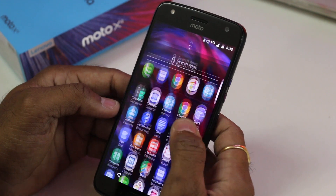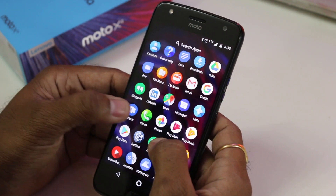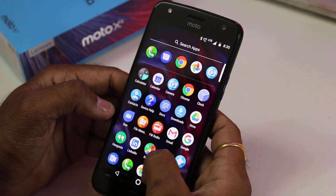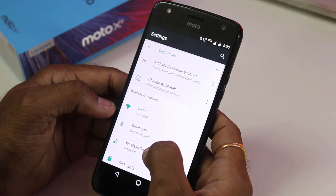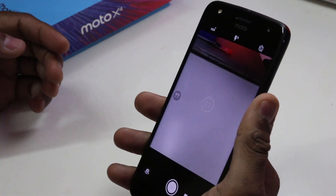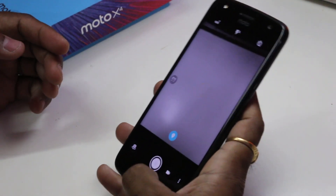The stock UI is buttery smooth and it comes with Android Nougat 7.1.1 with a promised Oreo update by end of this year, if not early next year. The Moto app allows you to enable and disable gestures on this phone, like starting the camera by twisting the phone or chopping the phone to turn the torch on and off.